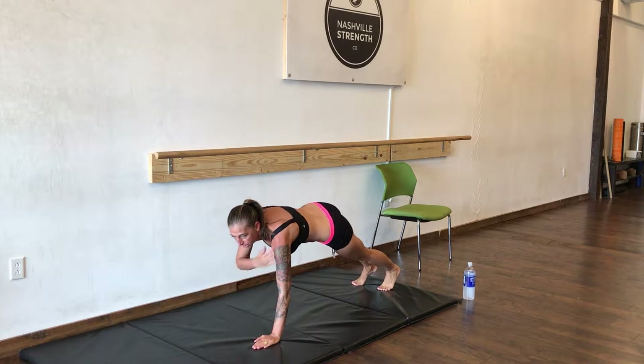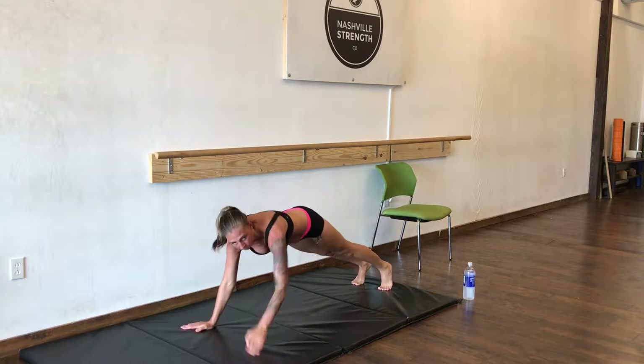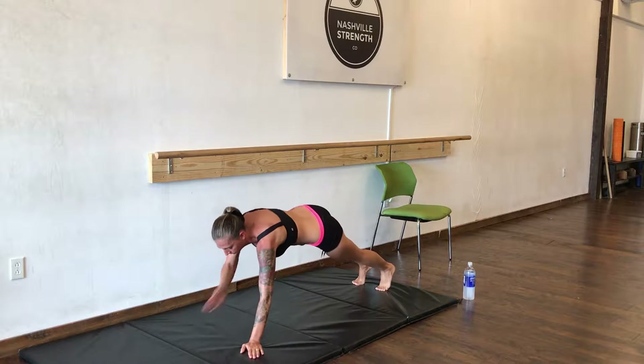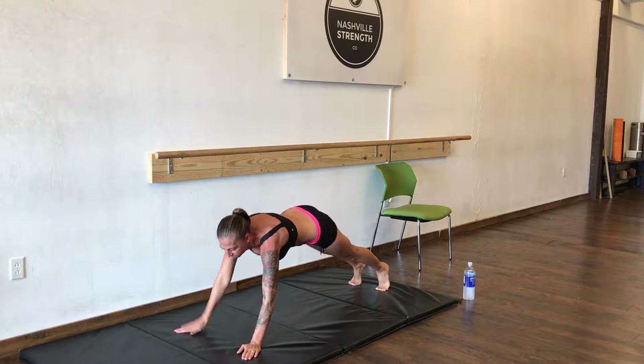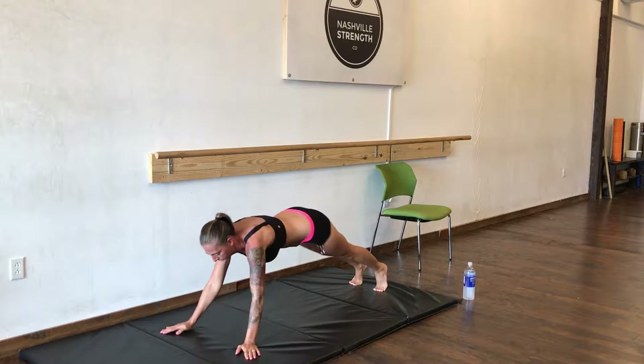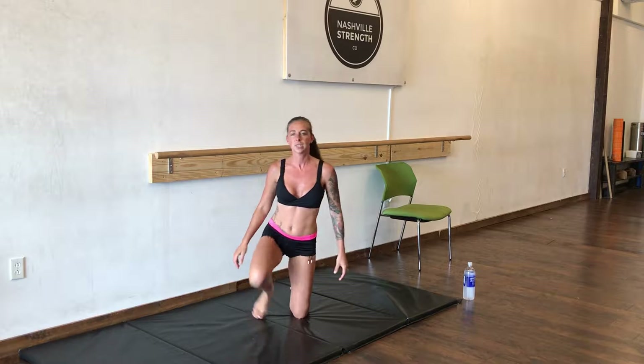Now shoulder touches. High plank — just touching your shoulders, side to side. We're going to do 20 of these. Great job. Stand back up.